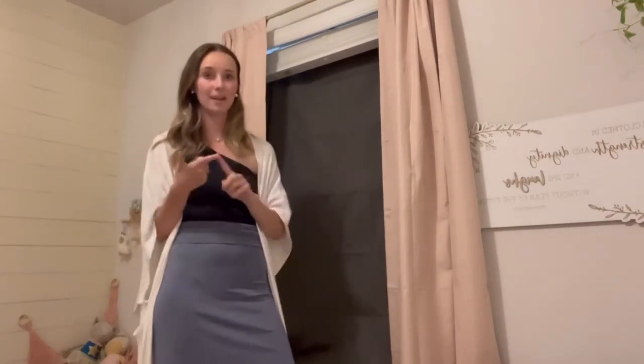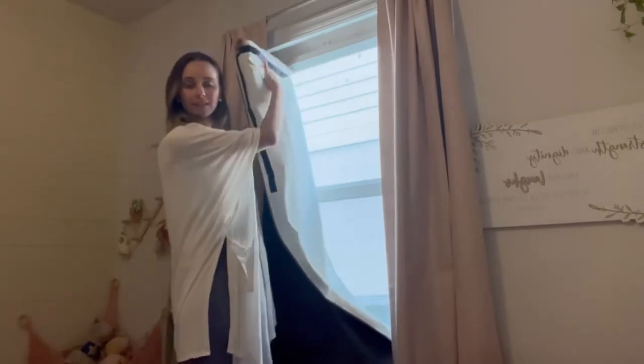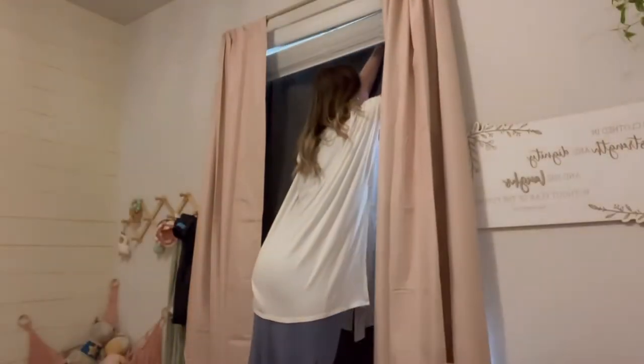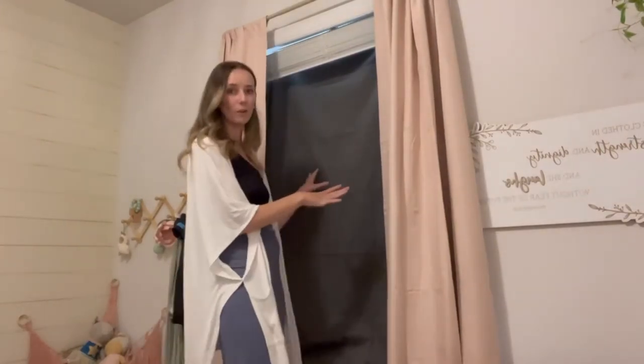You don't need nails or a hammer — it attaches by suction cups. As you can see on the side of the curtain, there's velcro lining the edge. There are two suction cups included with your order. You press the suction cup right up against your window, then attach the curtain to the velcro piece. Put that right up on the suction cup and pull it tight — just like that. So easy!